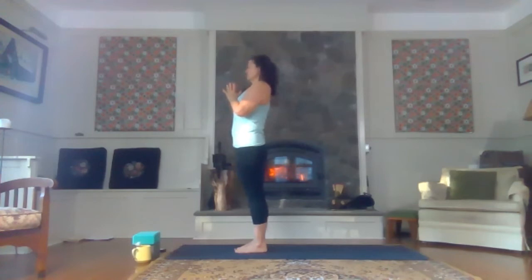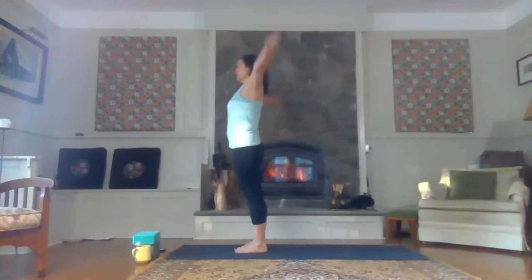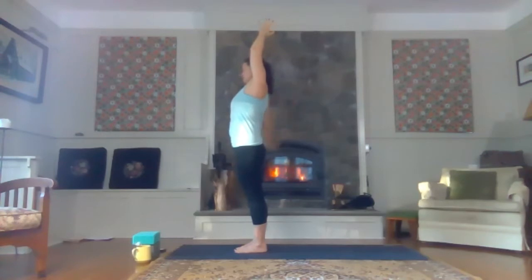On your next inhale, open your eyes and drop your hands down around and up overhead. Have your palms meet just above the crown of your head. Exhale here, drop the shoulders down and away from the ears. As you inhale, bring your right hand to the outside of your right thigh and hinge up and over, arcing to the right. Getting a nice stretch in the left side of your body. Try and keep your weight even in both feet. Then on the next inhale come up to center. Touch the palms.